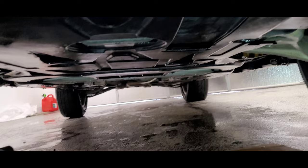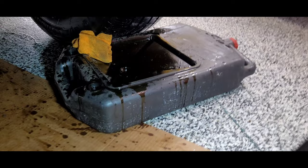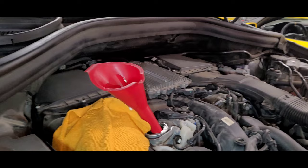We have the shield back on the bottom now, all tightened up, good to go. All right guys, we're back up on top now and we have to fill the oil.